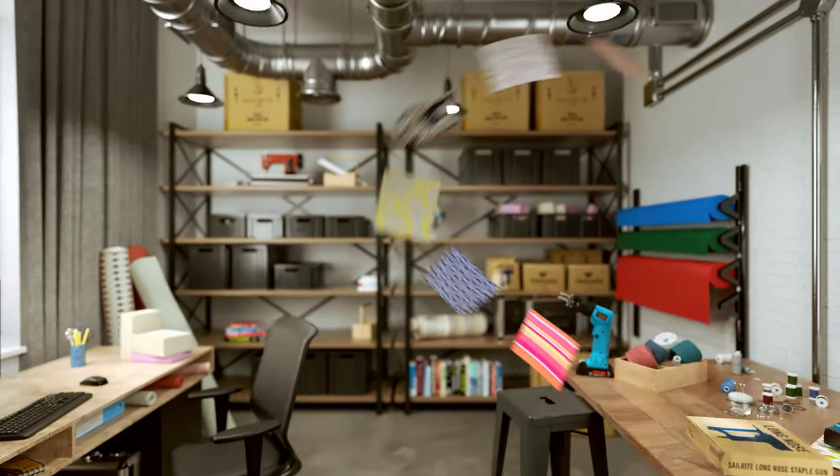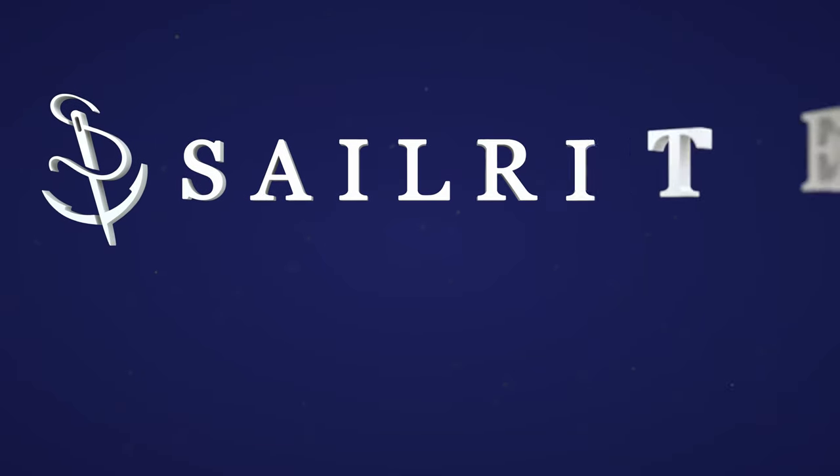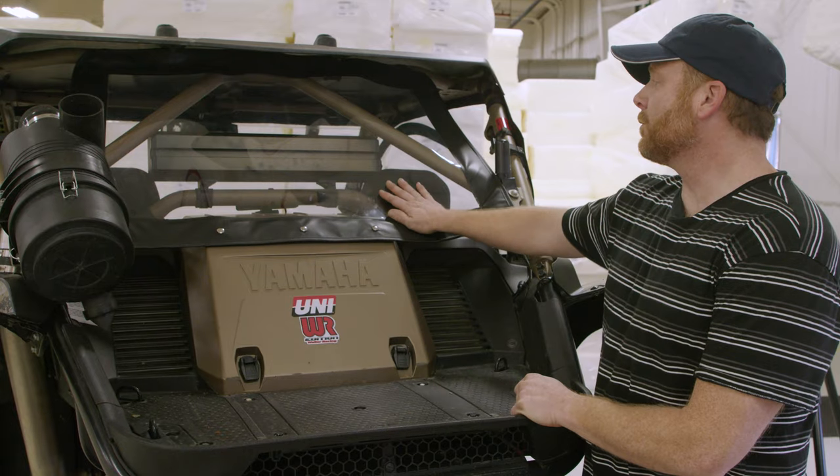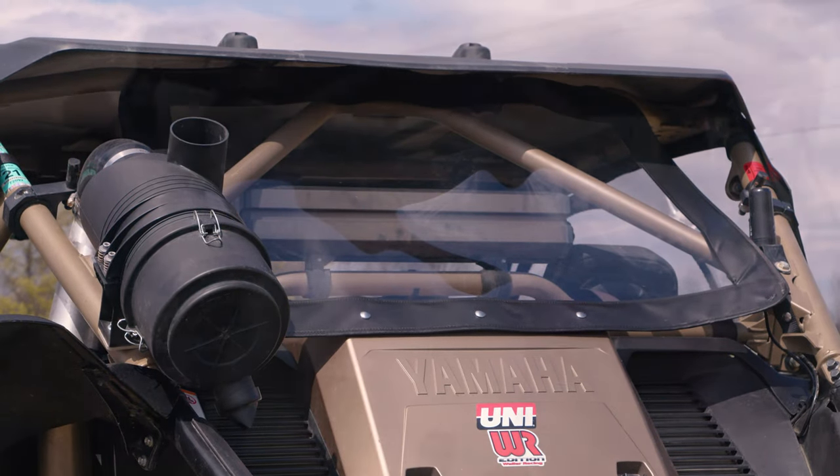Visit Sailrite.com for your project supplies, tools, and instructions. Hi, I'm Kenny with Sims Upholstery and today we're going to show you how to make the rear windshield enclosure for a Yamaha YXZ.